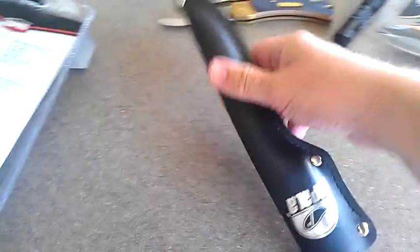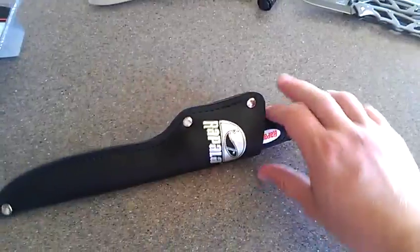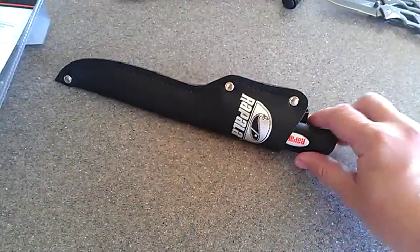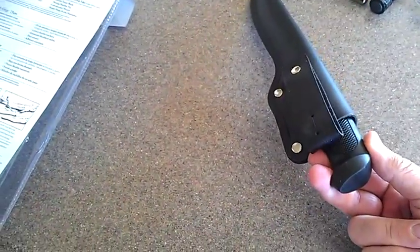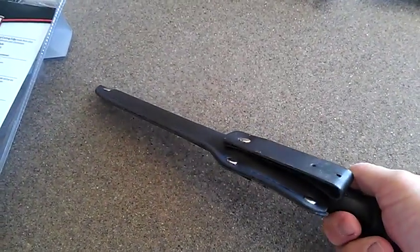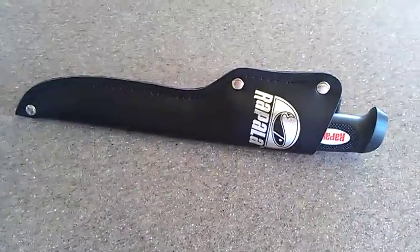It doesn't seem like it's going to fall out, unless I swing it or something. But I can't get my hand around there — I can just barely grab it. It's like one good finger, not even two really good fingers to pull it out. It's nice, but I'm going to make a knife sheath for it.